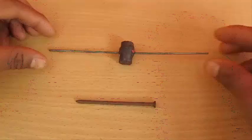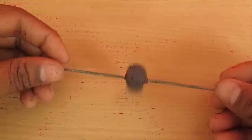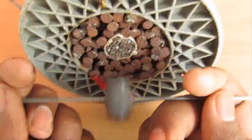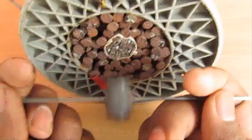Now here we have a ferrite magnet connected to a spoke — see the magnet attracts the nail. The moment we bring this magnet close to the primary coil and switch on the current, the magnet starts to rotate. This is the basic concept of an AC motor, where the electromagnetic field produced by the primary coil interacts with the magnet and makes it rotate.